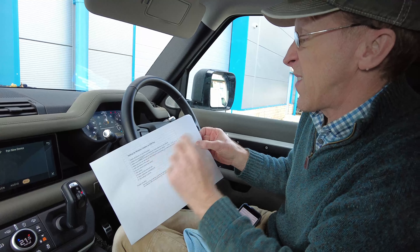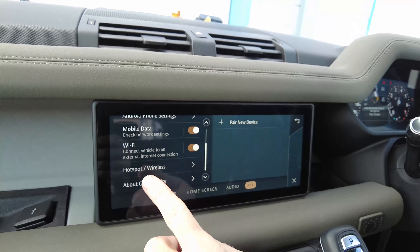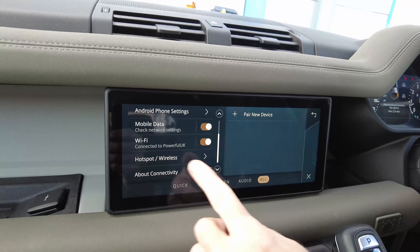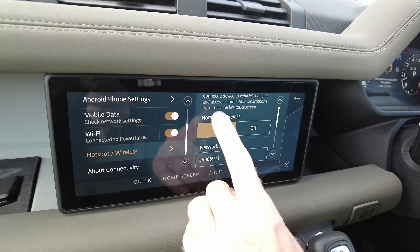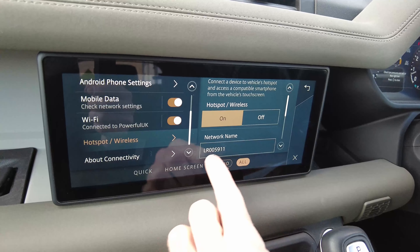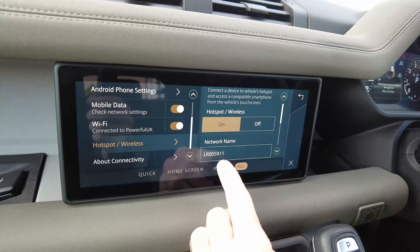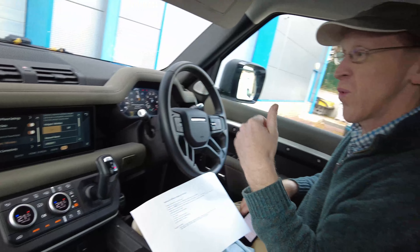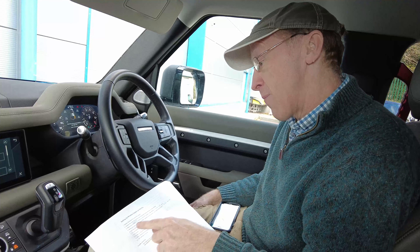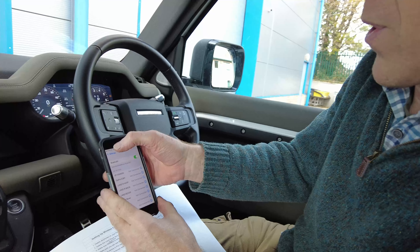Now you've got to make sure the wireless is turned on on the PIVI system. Go back into the Settings menu - it's not Wi-Fi, it's the Hotspot, which is a new thing we didn't have before. Select that and you've got the Hotspot wireless on. Take a note of the network name shown here - it's actually part of my chassis number. That is the Wi-Fi network the car will set up that the phone will connect to.